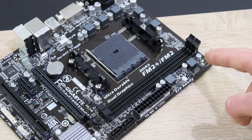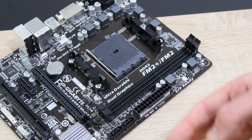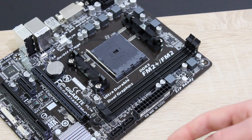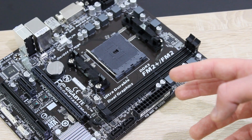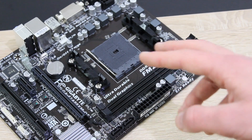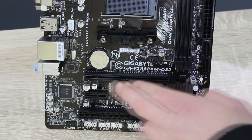Right here we have two DDR3 DIMMs that support dual-channel technology. As for the frequencies, DDR3 1333, 1600, 1866, 2133, as well as 2400 MHz at OC is supported.